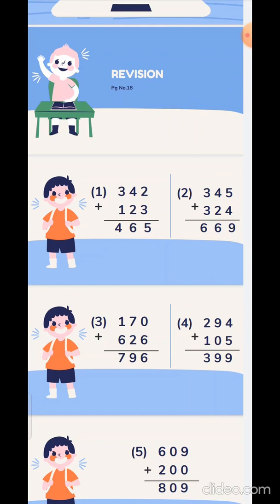In the second sum, 345 plus 324. That is 5 plus 4 is 9, 4 plus 2 is 6, 3 plus 3 is 6.